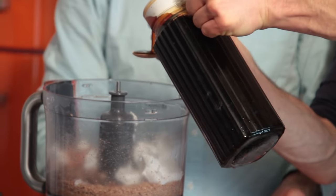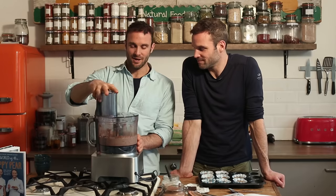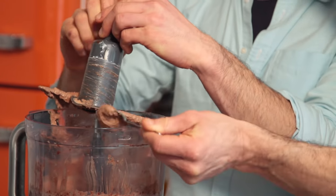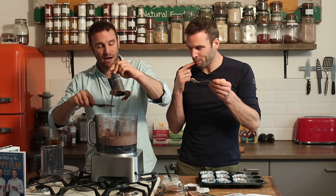Last and final ingredient, we have liquid sweetener — we're using maple syrup. Let's get in 100 ml of it. Then blend it all. We blended it for probably two minutes. Blend until it's super smooth, almost buttery-like. It tastes amazing — so decadent and magnificent. Super rich, tasty, yummy, caramel-like.